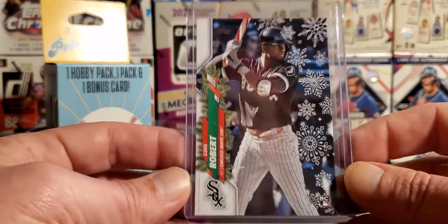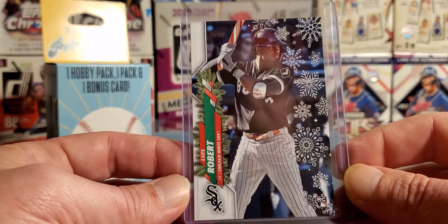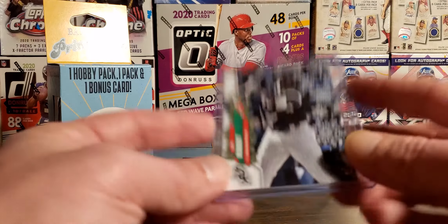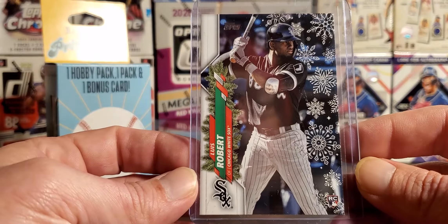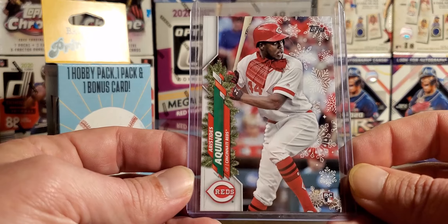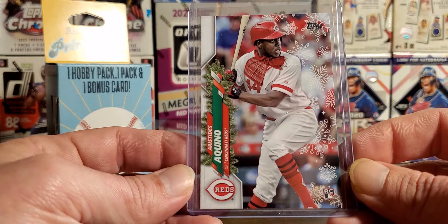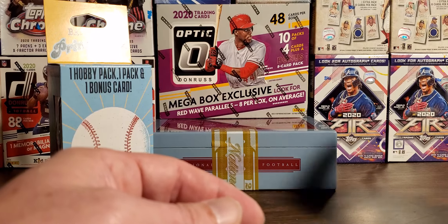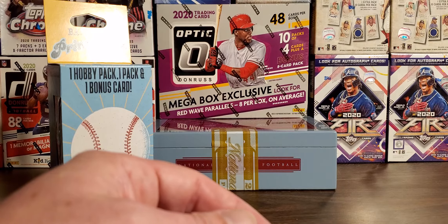This is the big boy. Got the super duper short print — candy cane bat and belt. Luis Robert. Base Luis Robert. And a very cool Aquino scarf. So cool. Like I said, three more boxes to open. Hopefully I get my Soto short print, but we'll see.